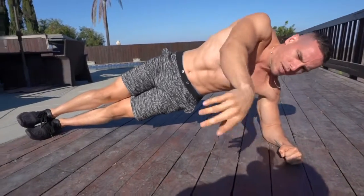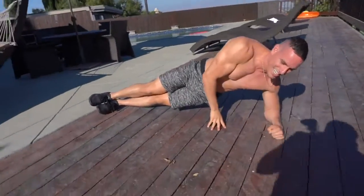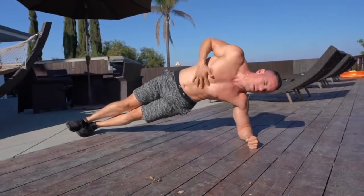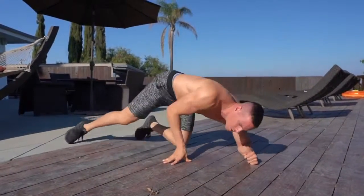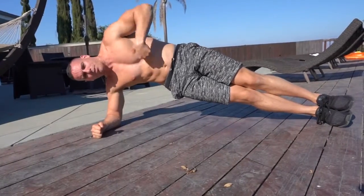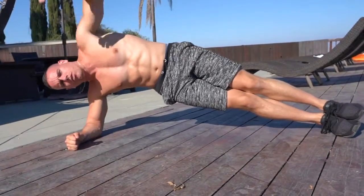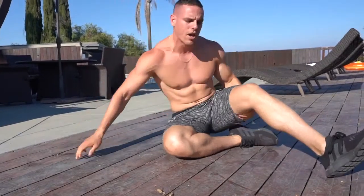Now we're going into a side plank — very simple, just 10 seconds. Be smooth, breathe through your diaphragm. Your diaphragm is in your stomach — breathe in and out through your nose very slowly. Switch it up, let's go to the other side — 10 seconds again. Breathe through your abs, don't breathe through your chest like that. It costs more energy and won't allow you to perform at your best for a longer period of time. Be sure that you're breathing slowly.